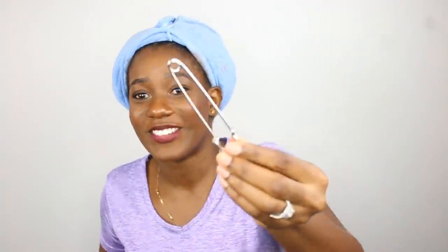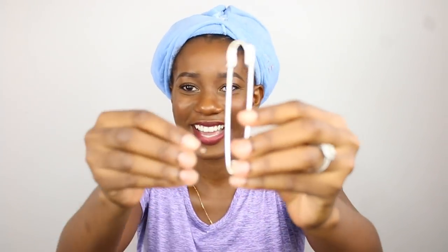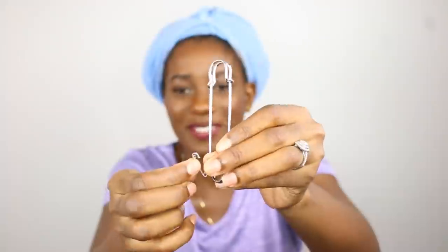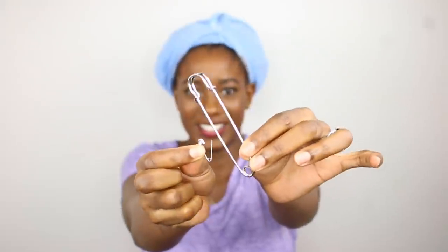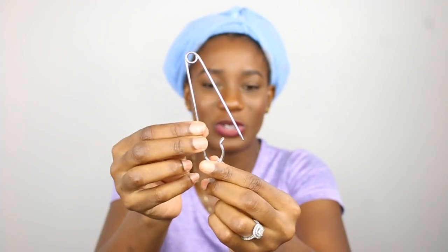As soon as I saw that suggestion, I went on Amazon and went looking for jumbo safety pins. Wow. These are jumbo jumbo. Look at them — just so you can see them side by side. You can't even see the tiny one; it's so tiny compared to this huge thing. These are 4-inch safety pins. The Amazon description says they're for arts and crafts and heavy duty stuff.